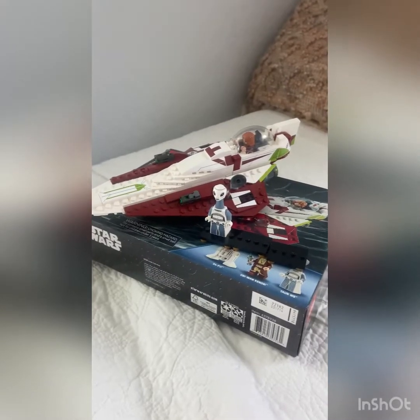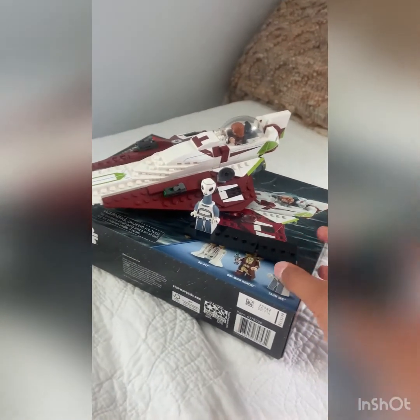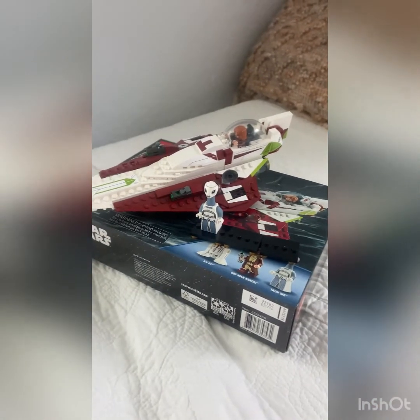And that was my review of the Lego Star Wars Obi-Wan Kenobi Jedi Starfighter. Thank you guys for watching — please subscribe and like the video and I'll see you on the next one.